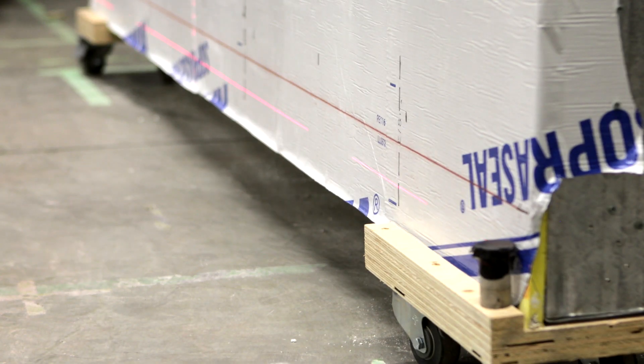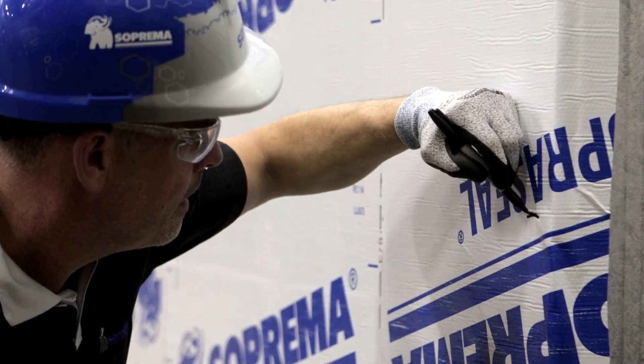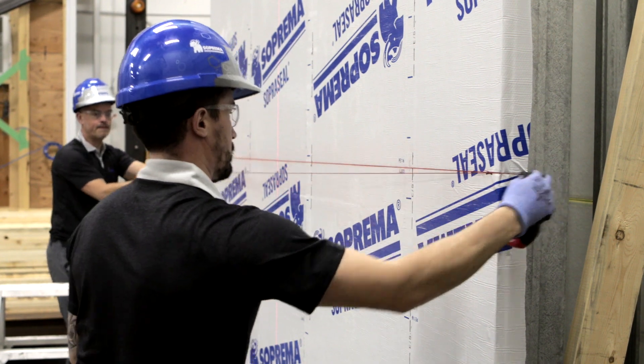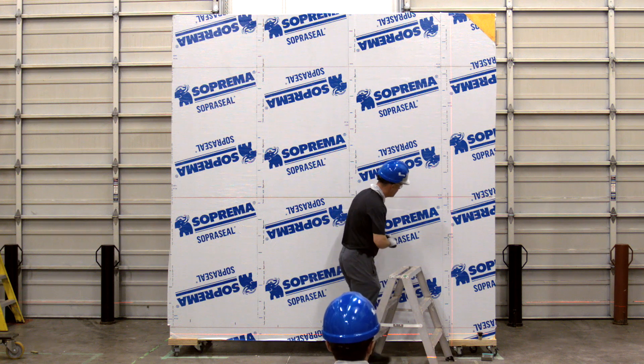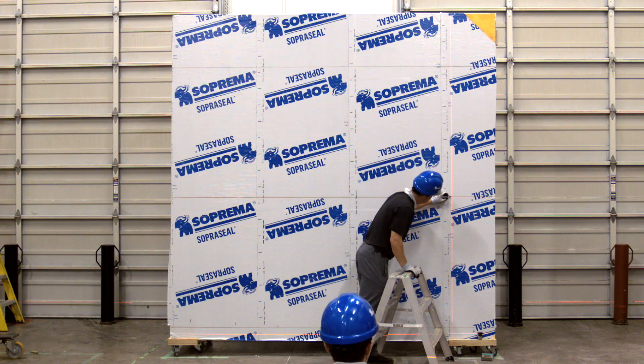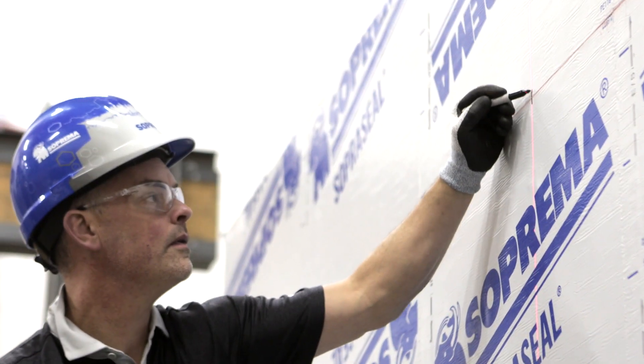Then, using the first horizontal line as a reference, mark additional horizontal lines at the vertical clip spacing specified by the structural engineer to support the cladding type required on the project. To complete the grid, align the vertical line of the laser on the marks you previously made at the bottom of the wall and mark the location of the stud on the upper horizontal lines.